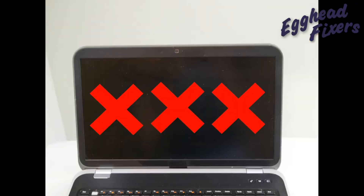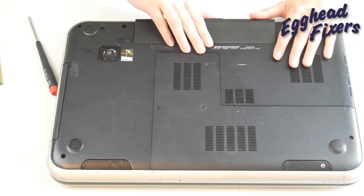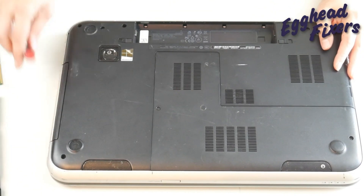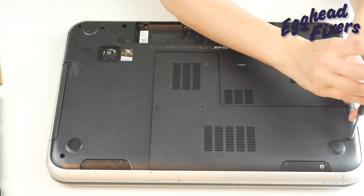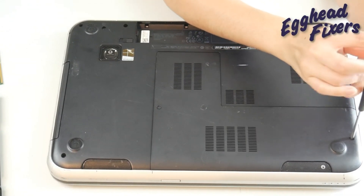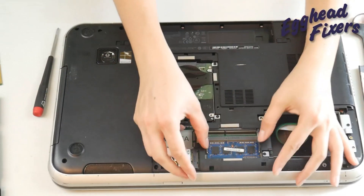If I turn it on and it works, great. If it doesn't work, I'm going to repeat the process with the other stick of RAM to see if that's the one giving me the issue, because a bad stick of RAM can actually prevent your computer from displaying properly. As a side note, sometimes your RAM can just come loose, so it's always worth trying to uninstall both sticks and reinstall them properly. This is a less likely scenario but it's worth trying.